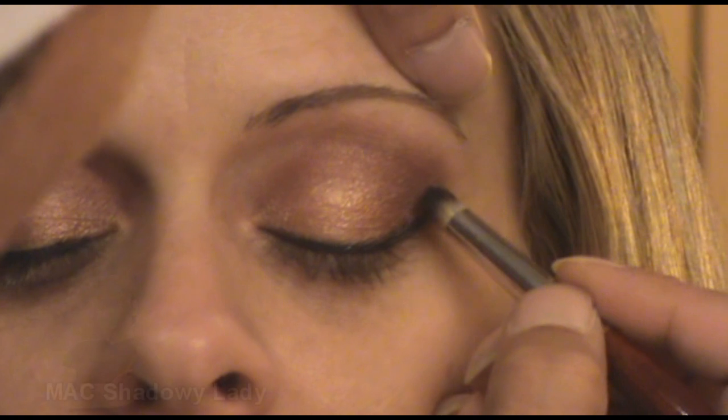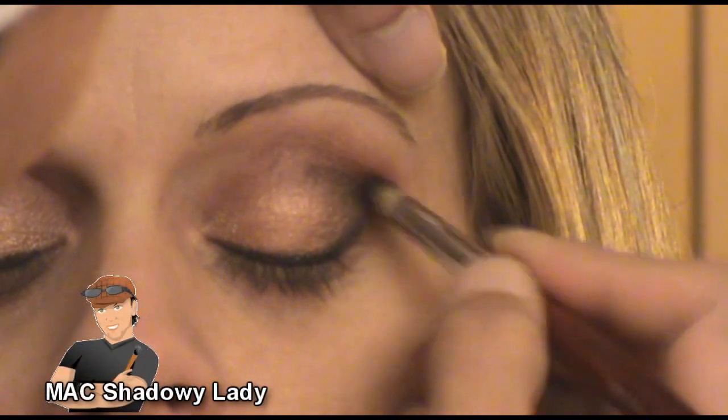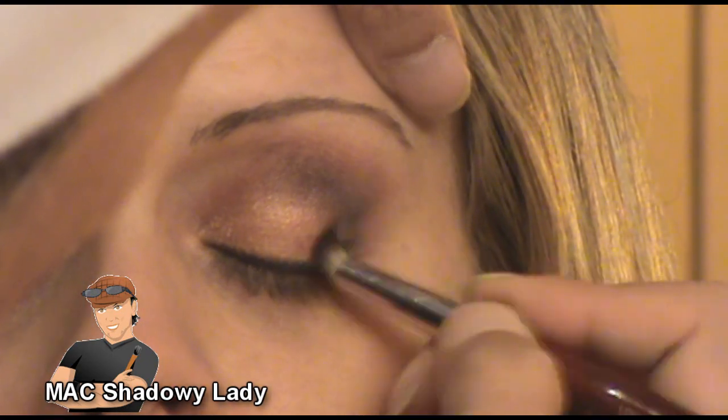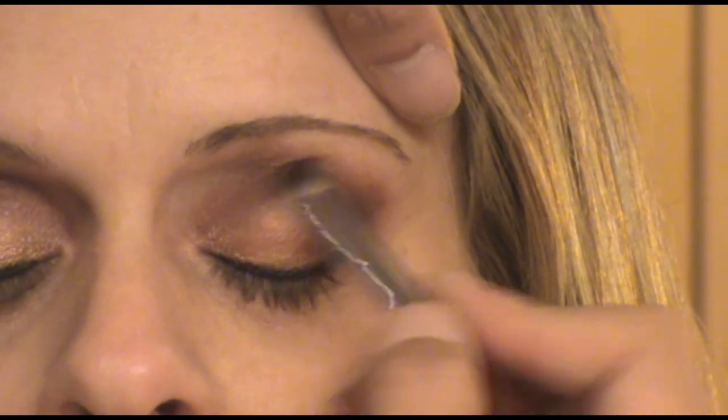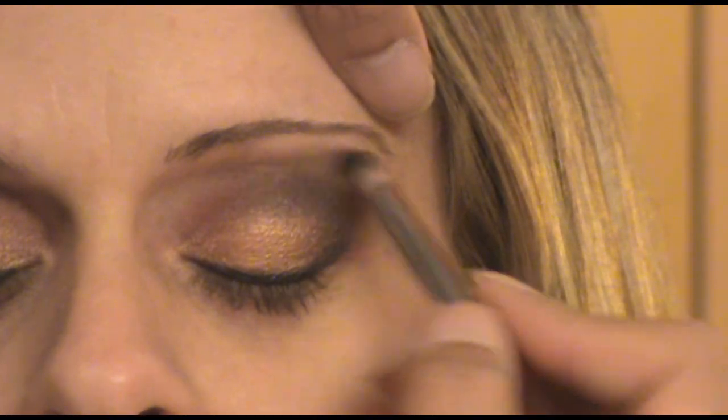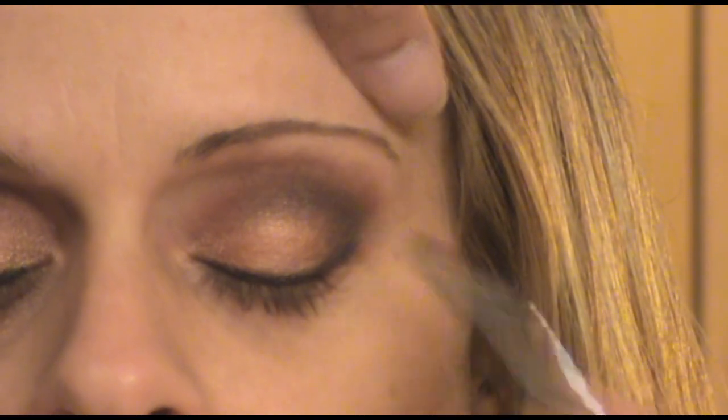Using my Italian Badger crease brush, I added Shadowy Lady to her deeper crease and also added that to the outer corner. This is going to create a little bit more dimension to her eye makeup. Just make sure that blends in well with the cranberry, and also that it transitions nicely with the Amber Lights color.